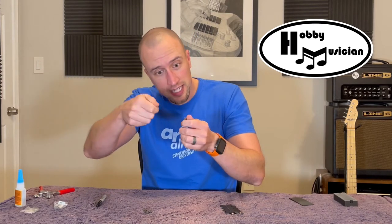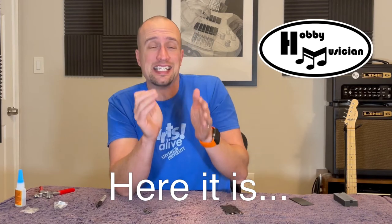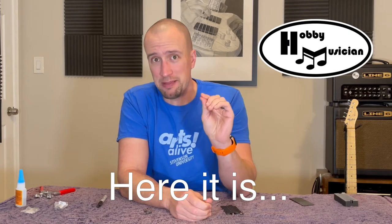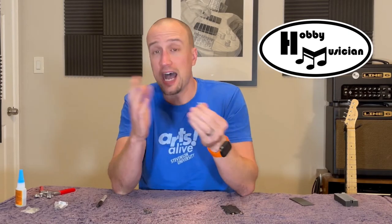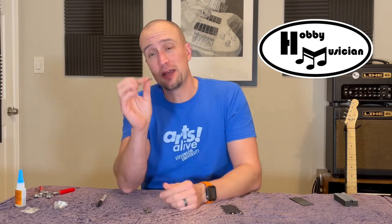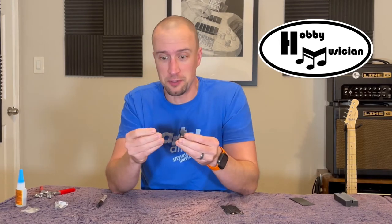You could get a compass, bring it near the magnets, and find which end is north and which is south, then make a little mark. But it's not actually important to know which is north or south — it's important to know which ends are the same. I don't have a compass, but I'm going to show you a trick to identify all of one type of end versus the other. I'll also put affiliate links below the video for the parts we use — the winding machine, the copper wire, all of it.